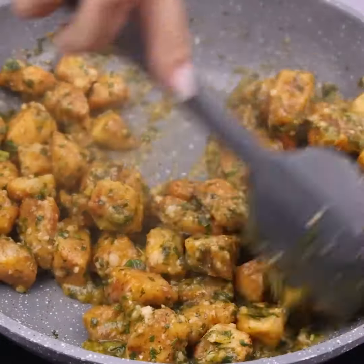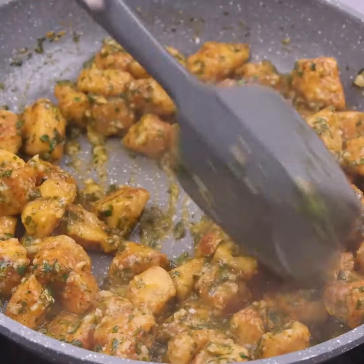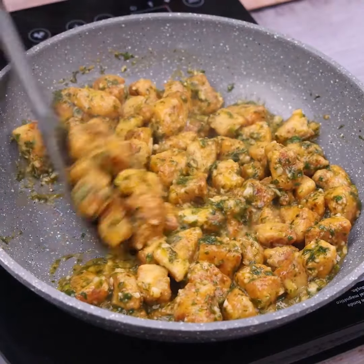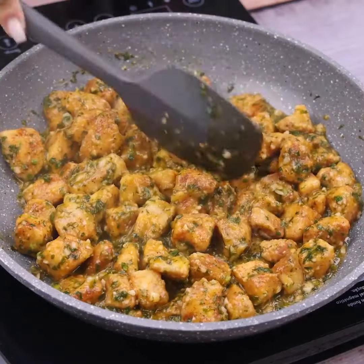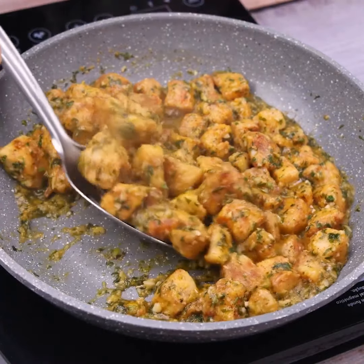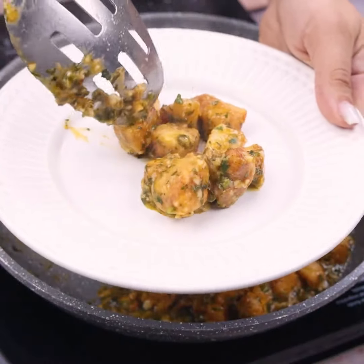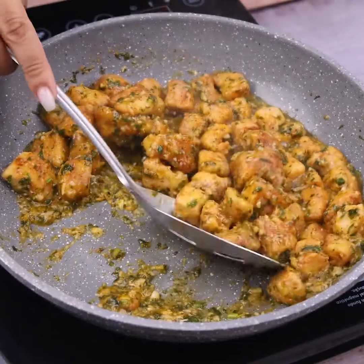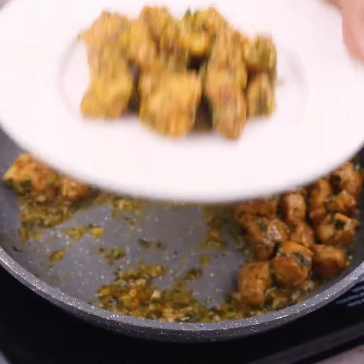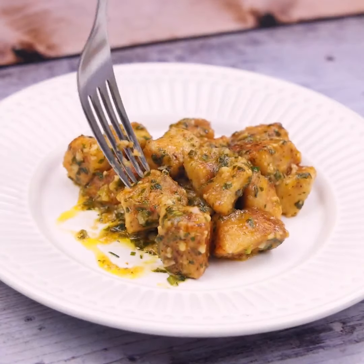It's a simply amazing and delicious recipe. Make it at home and then come back here to tell me what you think. My friends always ask me to teach them how to make it — the result is so amazing. It has become one of my favorite recipes; since the first time I tried it, I can't stop making it. The recipe is ready — look how beautiful it turned out. Now just serve and enjoy this delight. This recipe has become routine here at home, and I'm sure as soon as you try it, it will become routine in your home as well. I hope you enjoyed this recipe. Thank you so much for watching. I'll see you in the next video, bye.